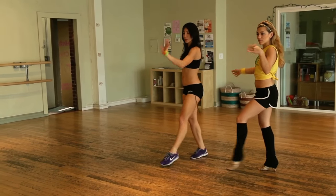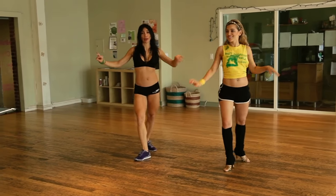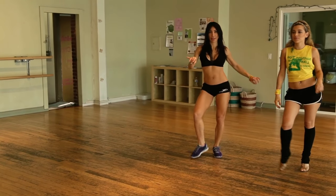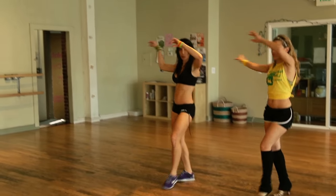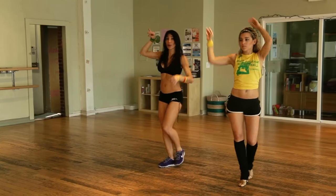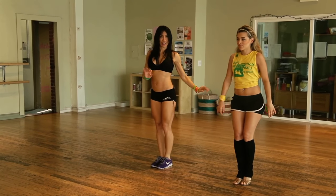Step forward with the right. One, two, three, four, five, six, seven, eight. Arms up and move. Turn around. One, two, three, four, and then we kick the leg. Five, six, seven, eight together.